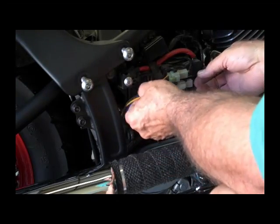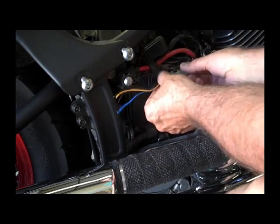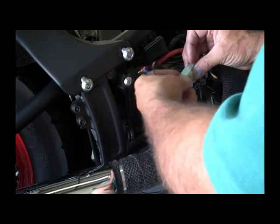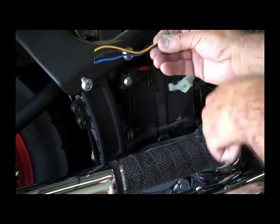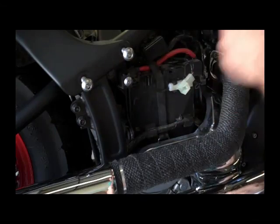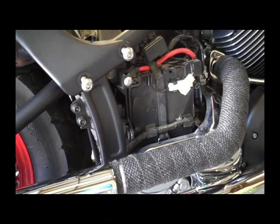We've already cut this wire ahead of time, but this connector — go ahead and pull the top connector out and unplug that. This will be basically fastened to your fender, this part of the connector. Go ahead and take that out — that allows you to remove the fender, and the connector should come out with the fender.